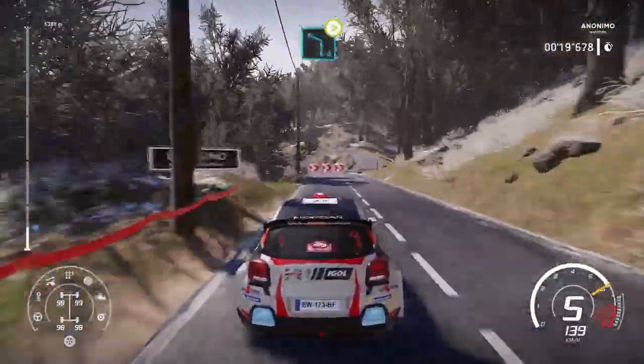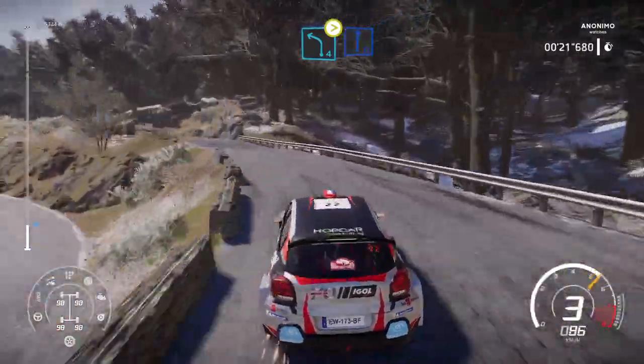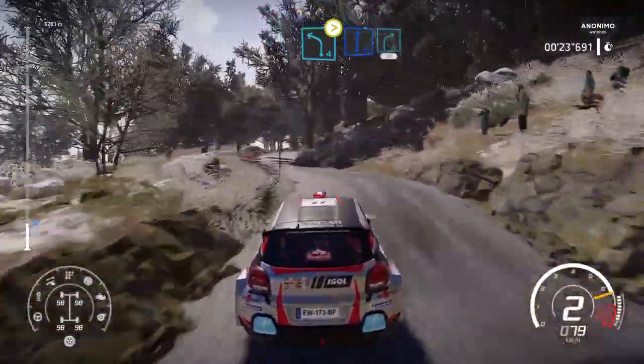Caution, junction right into left 4, long, tightens. Into flat right. Right 4, short 30.